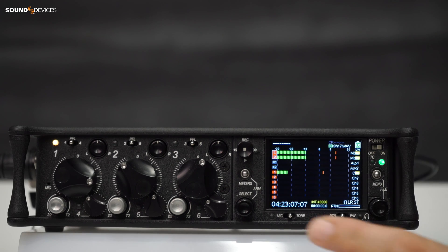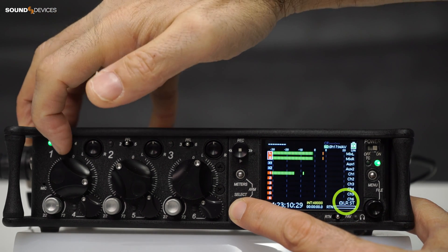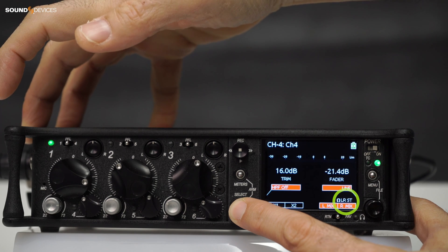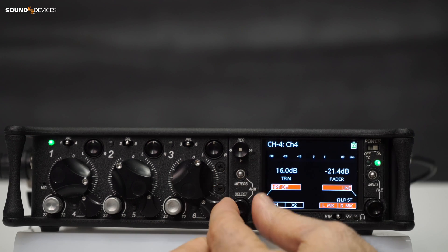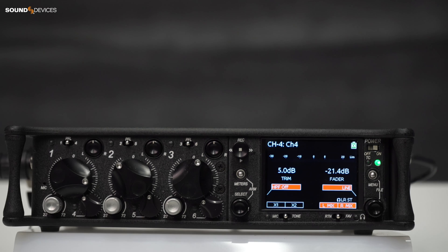However, if you press and hold the select encoder whilst activating an input channel's PFL toggle switch, its channel screen will be accessed but continue to monitor the current headphone preset. Now you can adjust its trim gain while still listening to the overall mix balance.